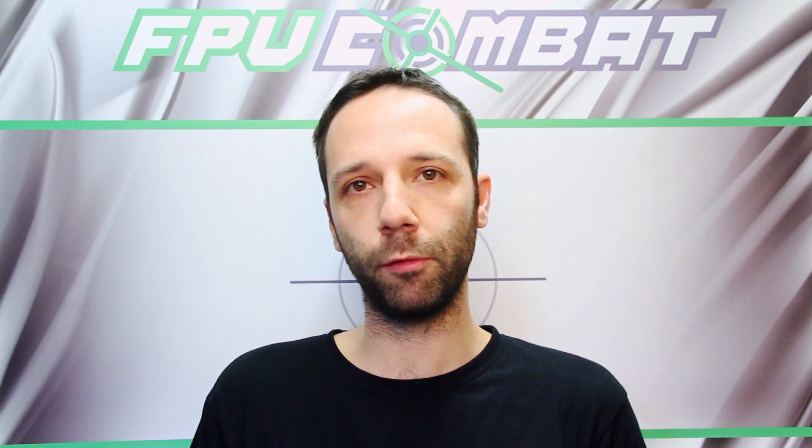Hi everybody and welcome to the video! I am Matteo from the FPV Combat Project. Today I'm going to start recording a few video tutorials that are going to explain and give you all the information you're going to need in order to get the best experience from the project. Don't be worried — there are different levels of complexity in how you can approach the system. We'll start from the very basic setup and in the next videos I'll explain the additional functionalities.